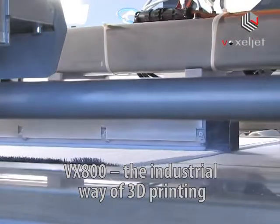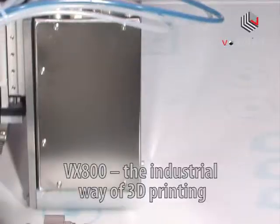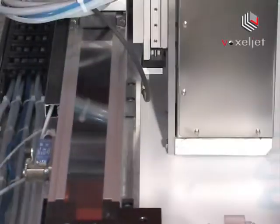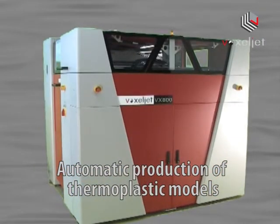The VX800 builds thermoplastic models directly from 3D CAD files. The fully automatic process does not require any tools. The models are created by spreading layers of a fine powder and selectively joining the powder by inkjet printing of a binder material.